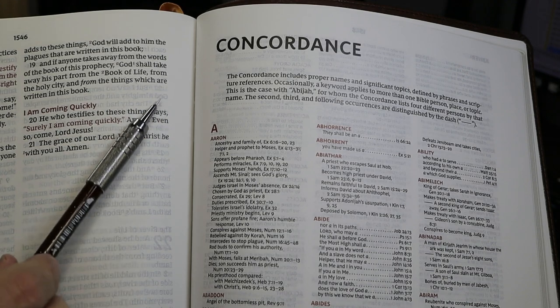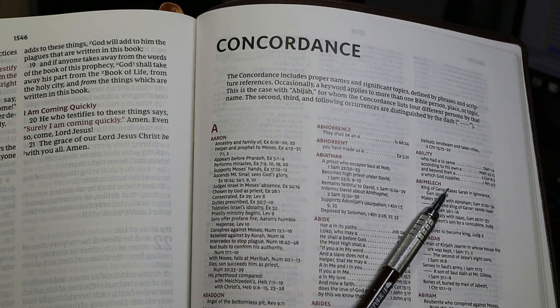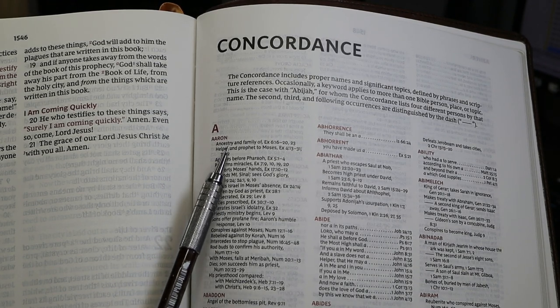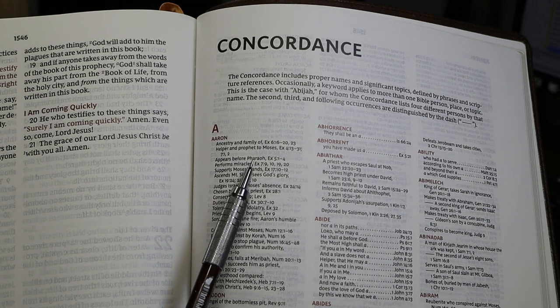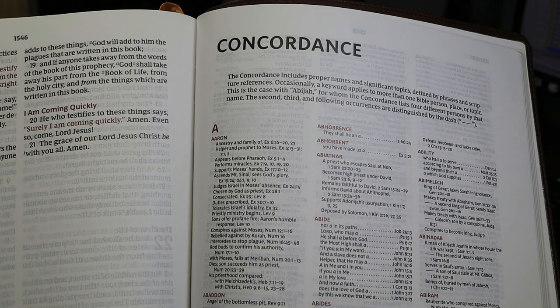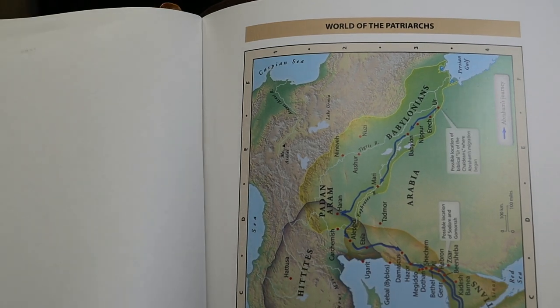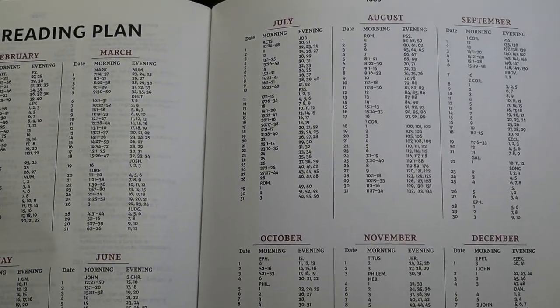After the book of Revelation, with no intervening pages, you'll find the concordance. It's 134 pages long, formatted in three columns. The keywords are in red, all caps — about a 7.5 point font. The context lines' caps look to be about 6.5 points tall, and the lowercase letters more like 7.5. After the concordance there is a one-year reading plan spanning two pages in about a 7-point font.